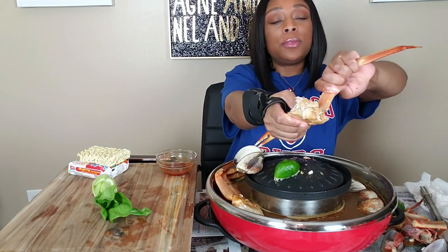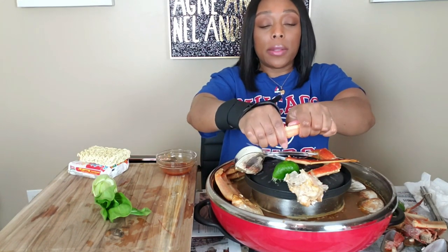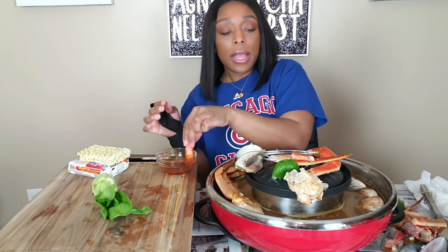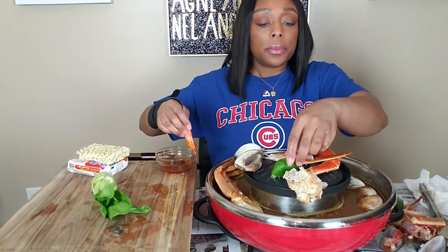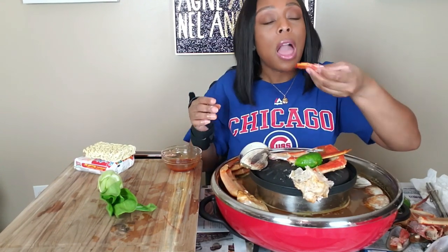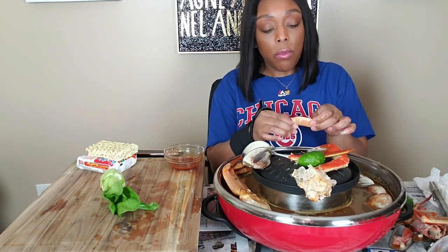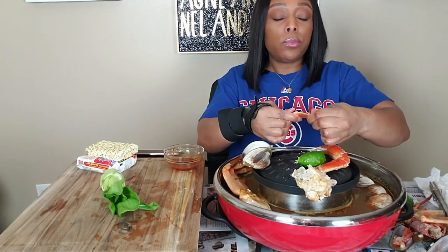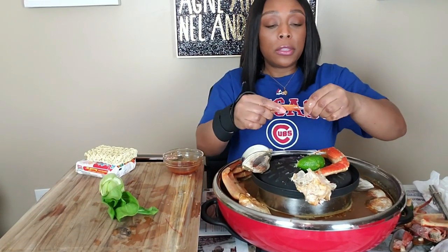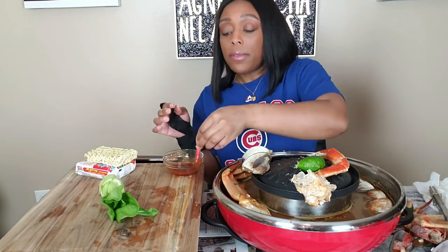Might as well finish it. I'm so happy, y'all — that was good. Life is good. It's stressful but it's still good because I'm here, you know. I'd rather be here and push through it. My mouth is on fire though!